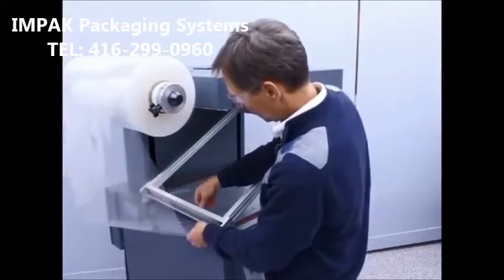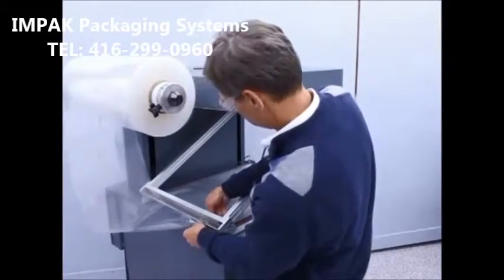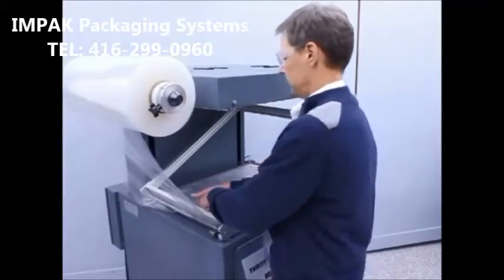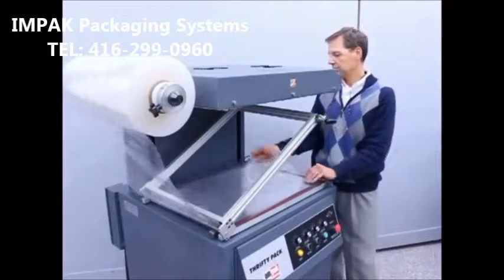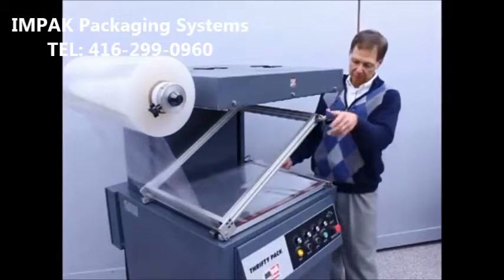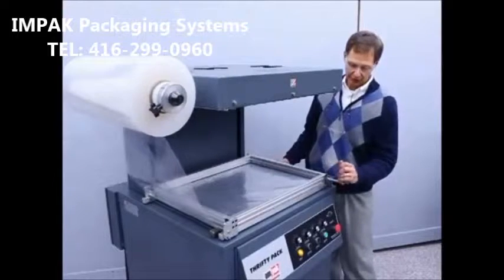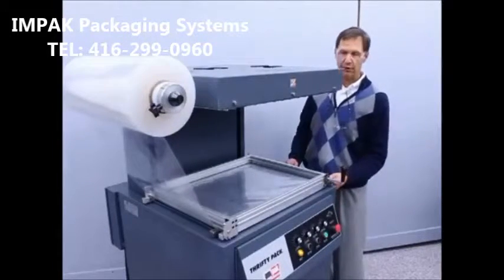As you can see, my threading path will ensure that the treated side of the film is facing the product. Threading is very simply a matter of running a corner of the film under the idler roller, pulling the film through the film frame, ensuring that it's centered on the film frame, then simply locking it in position and pressing the frame up button to prepare for the first cycle.